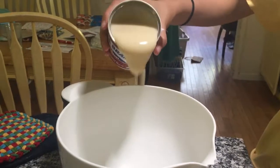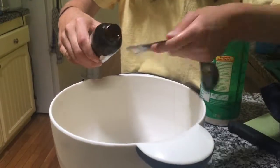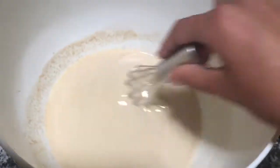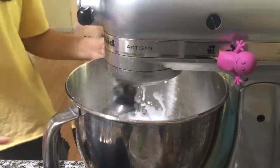To make your ice cream, combine in a bowl one can of sweetened condensed milk and two teaspoons of vanilla extract, then whisk that together. Then in a stand mixer, whip up two cups of heavy whipping cream.